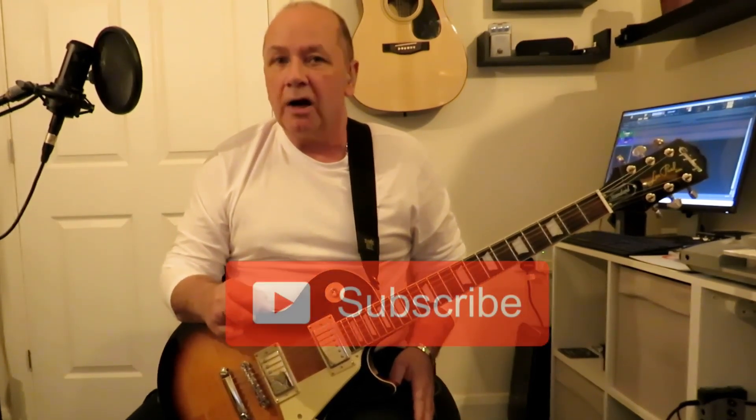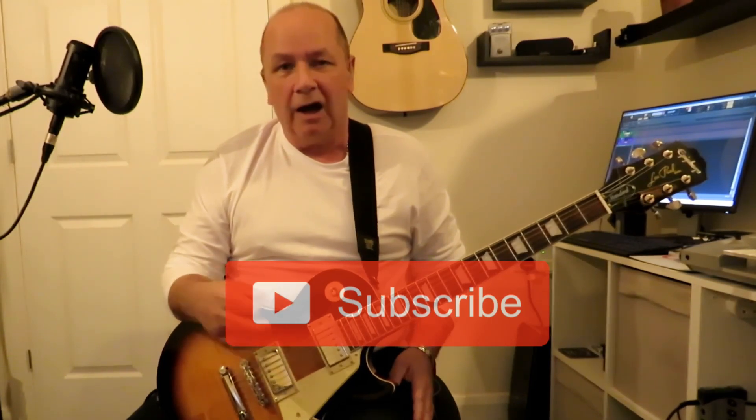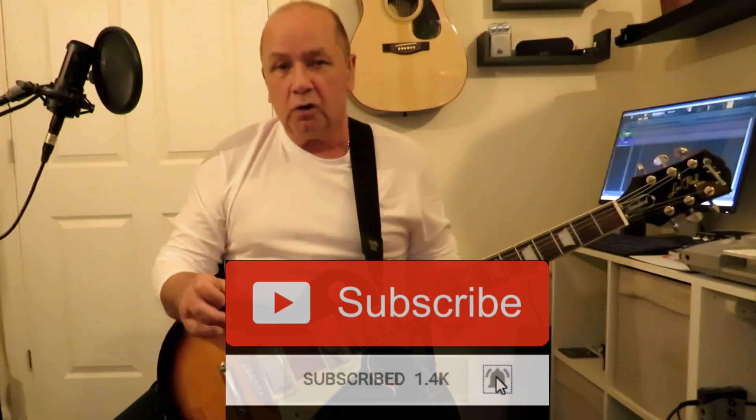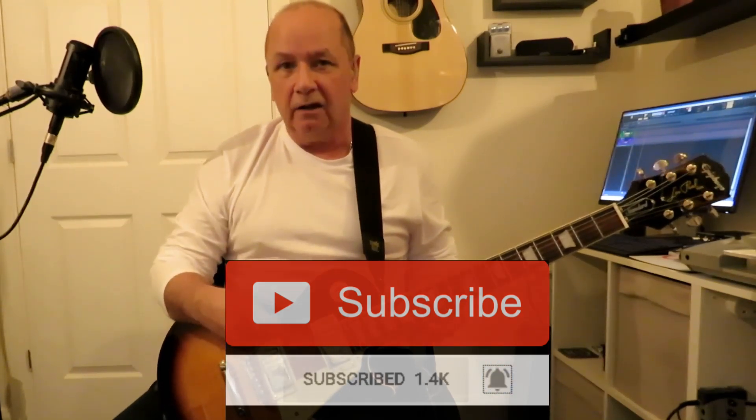Before we go to a close-up, if you're not already subscribed to the channel please do consider subscribing, leave a thumbs up, like, comments — all that stuff. Now let's go to a close-up and I'll show you this scale and how I was playing it.